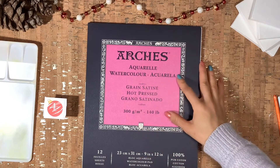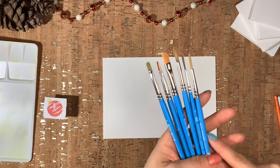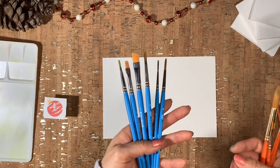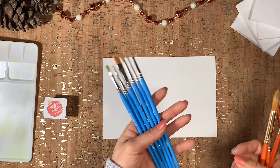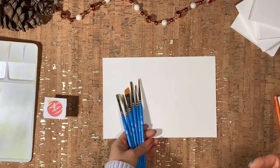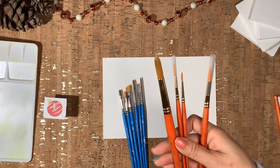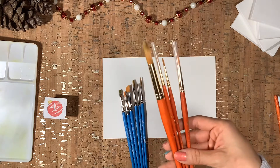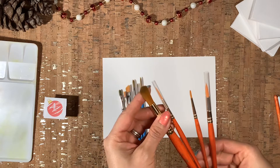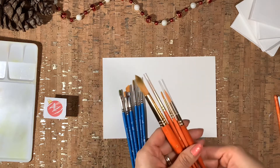For this one I'll be using my hot press watercolor paper. Something I discovered while working on these paintings is that I really enjoy synthetic brushes for gouache — I like them much better than purely watercolor brushes because they have a better snap to them, giving better hold and control for the paint.